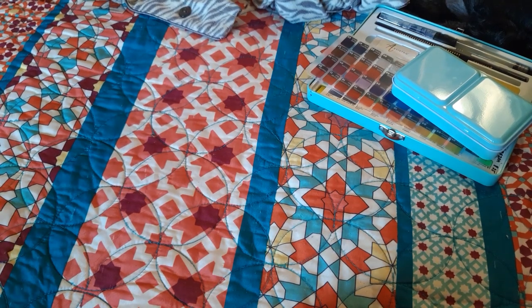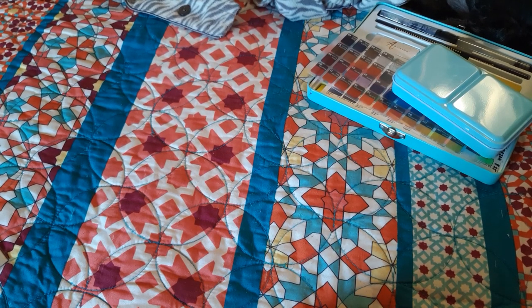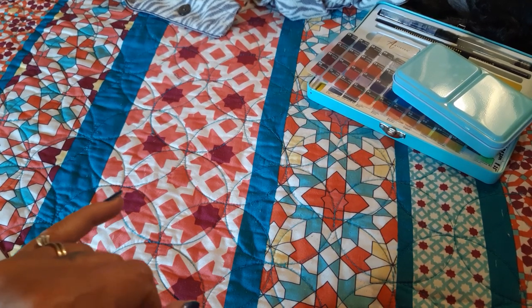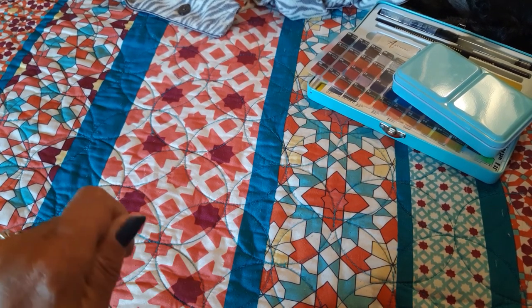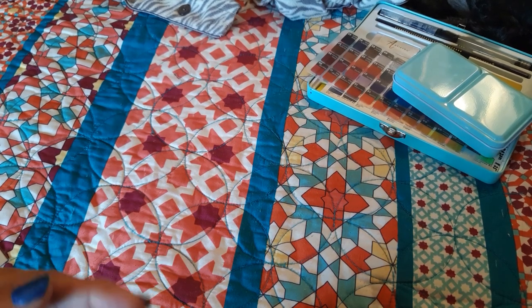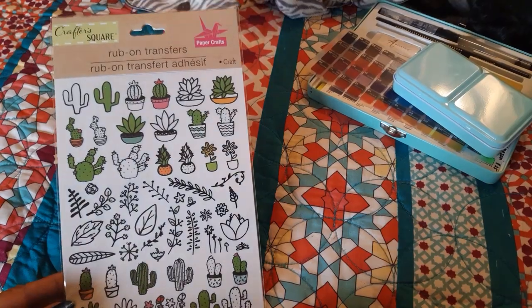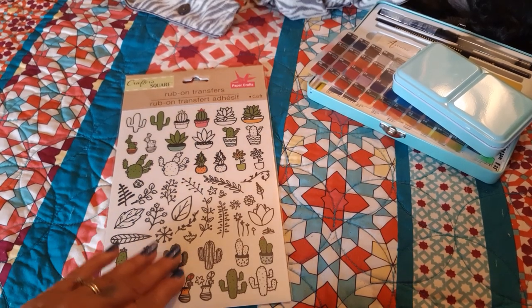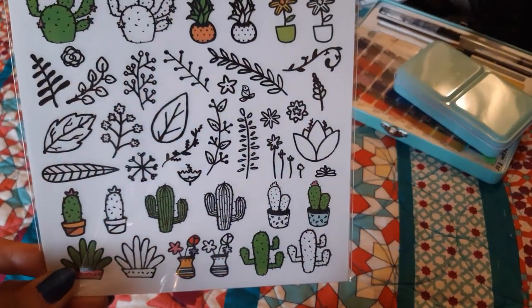The last thing I got was some rub-ons. I've been more into rub-ons than stickers for my coloring books lately because rub-ons will be absolutely flat. Even with a flat sticker there's still going to be a little ridge from where it's stuck to the paper, and if your coloring book paper is thin, when you go to color on the other side you might be able to see that line. So I found this one — all you do is cut out the one you want, peel off the front paper, turn it over onto your page, rub on the back, and then lift up the paper.